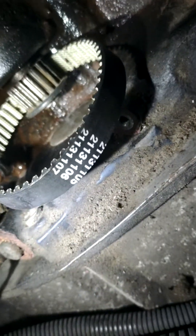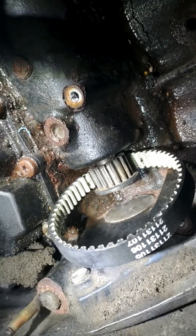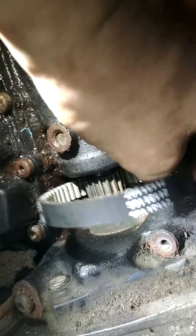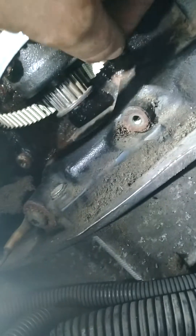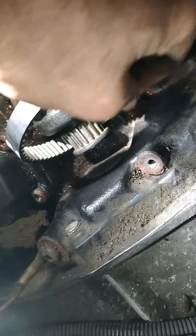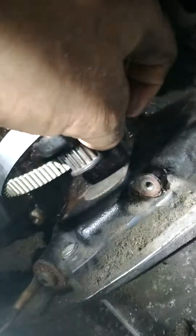If you back the bolt out completely and get the sprocket off, it's a real pain to put it back — there's very little space. So what I do is I just loosen the bolt without removing it completely, and I'm able to slide the belt from behind. If you slacken the bolt just enough to get the sprocket to wiggle and get loose, you're able to slide the belt back without removing the sprocket entirely.